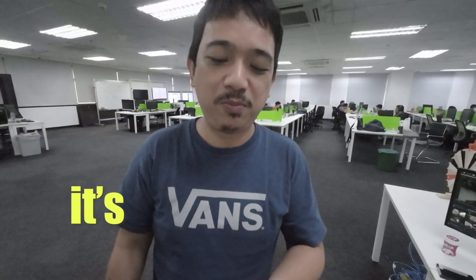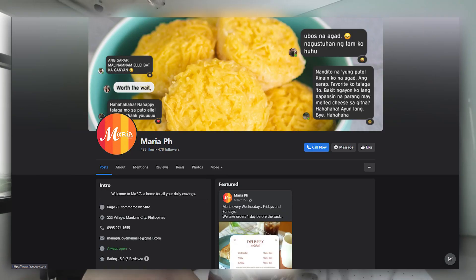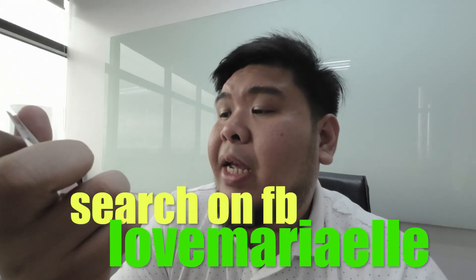What do you think? It's masalap, but it seems maybe Goldilocks puto is better. Who's better — Goldilocks or this one? Alright guys, that's it for us today. I hope you like these kinds of videos. If you want to order at Maria PH, we'll link their details down below so you can contact them and order — as long as you're within Metro Manila. Overall, the small puto, big puto, and cassava cake — they were banging delicious.